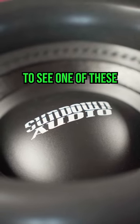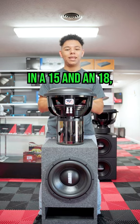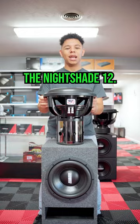I definitely want to see one of these in action and see what they can do. You can get this in a 15 and an 18, so be on the lookout for more videos with the Nightshade 12.